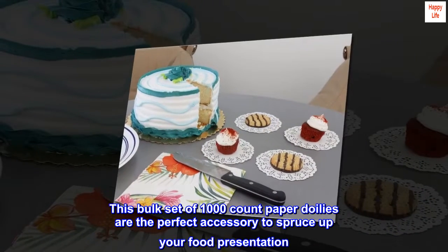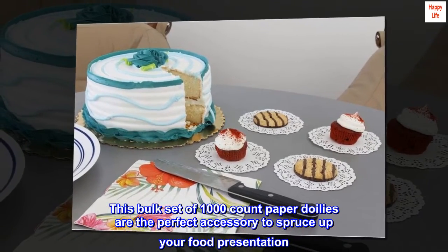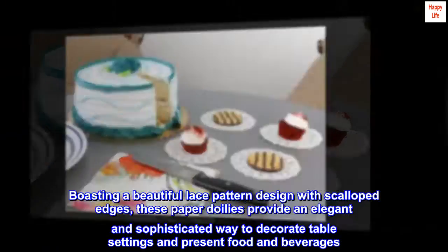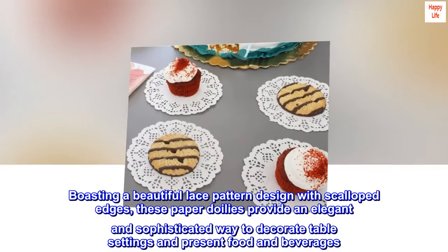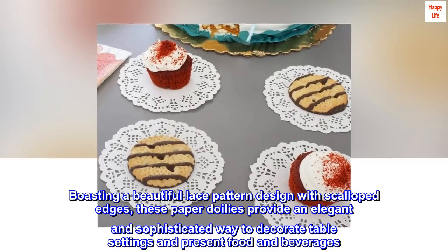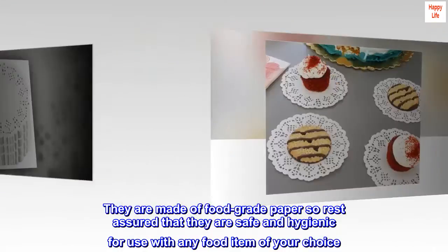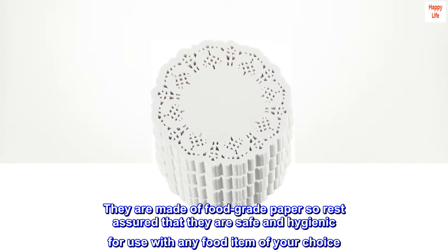This bulk set of 1000-count paper doilies are the perfect accessory to spruce up your food presentation. Boasting a beautiful lace pattern design with scalloped edges, these paper doilies provide an elegant and sophisticated way to decorate table settings and present food and beverages. They are made of food-grade paper, so rest assured that they are safe and hygienic for use with any food item of your choice.